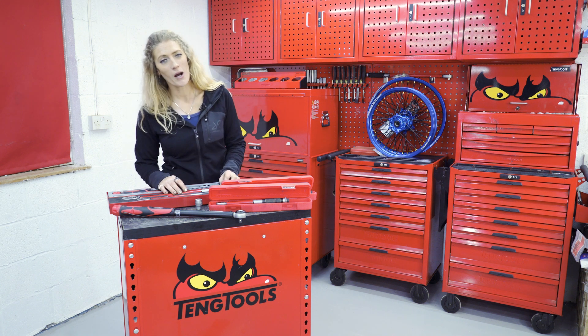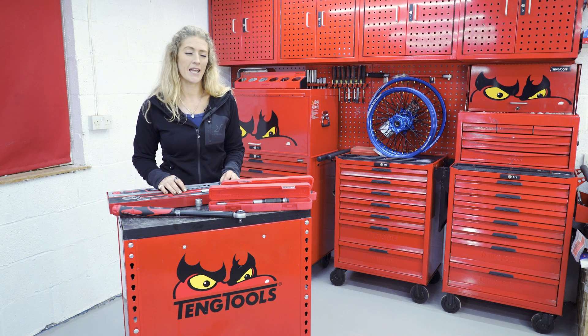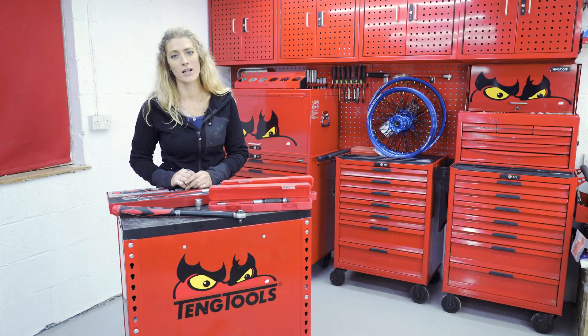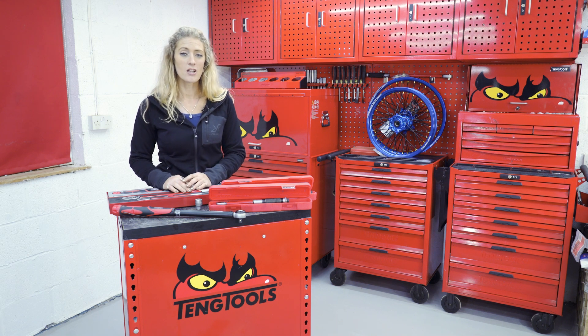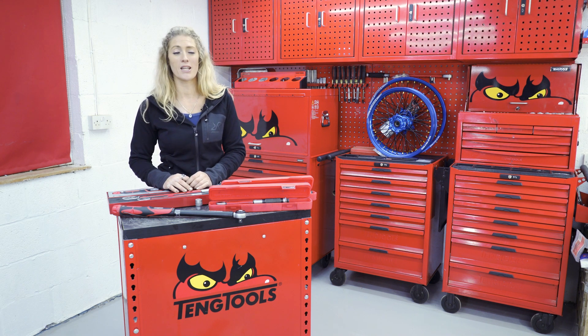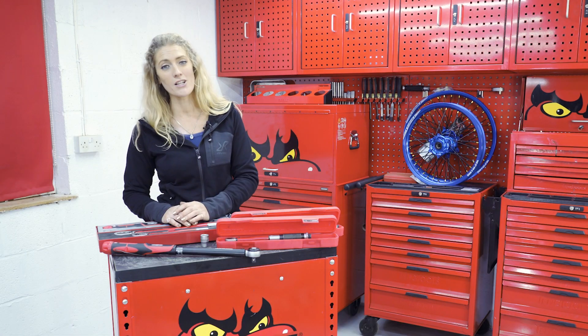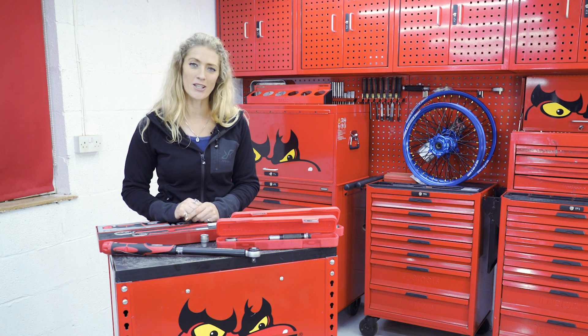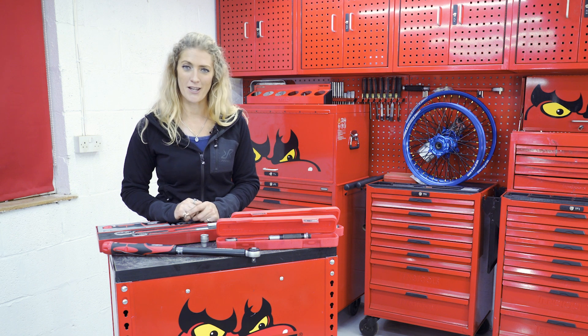Having a torque wrench is going to be a financial investment, but it can save you a lot of money in errors from over or under fastening, and potentially has safety implications as well. All of these tools from Teng Tools come with a lifetime warranty and are available on the website. Do let us know in the comments if you have any questions — do you use torque wrenches, or are you one of those white-knuckle believers? I'm Vanessa Ruck, thanks so much for watching.